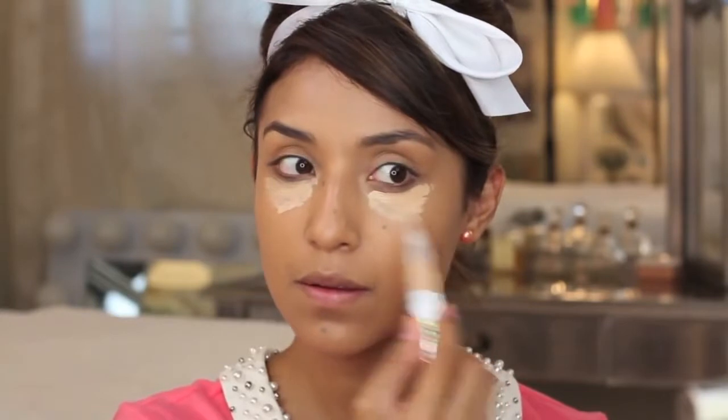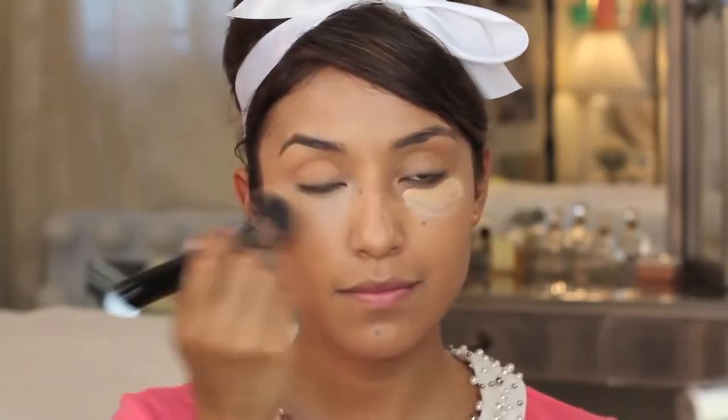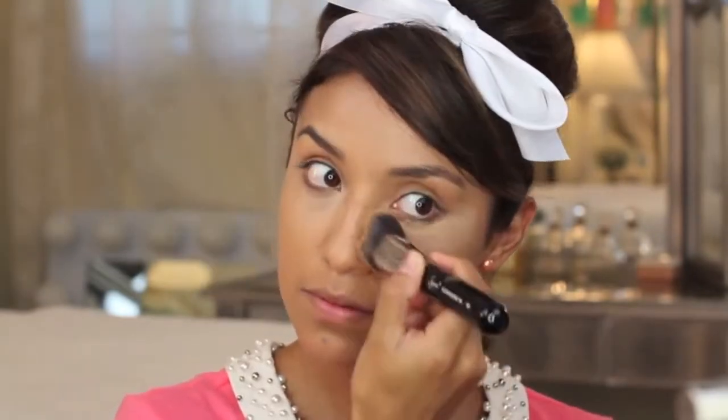Next I'm going to conceal and brighten up my face using this Physician's Formula Super BB concealer, which also contains SPF 30. I'm going to apply that right where you see it and then go back to the Sigma kabuki F88 to blend it all out.